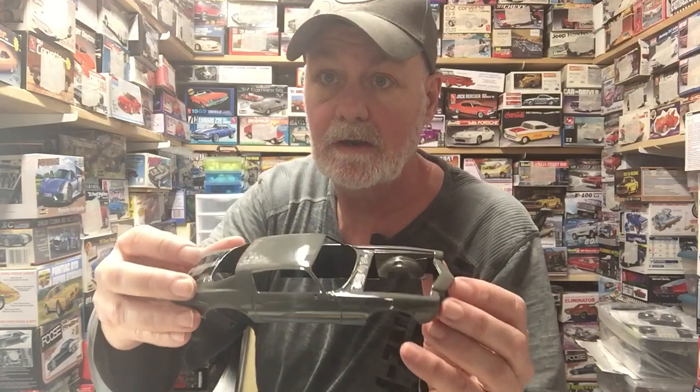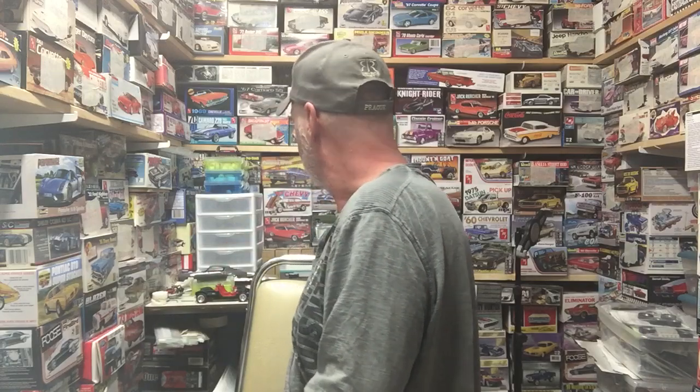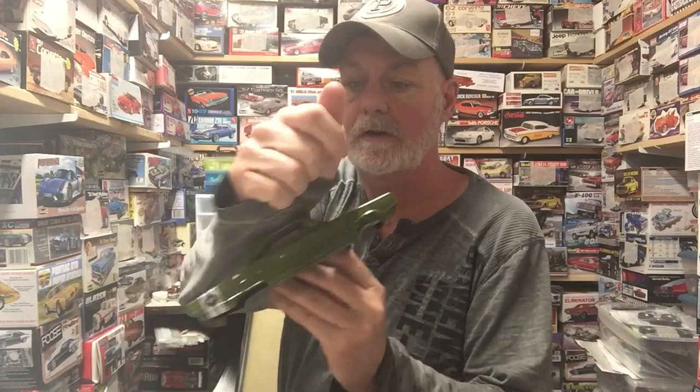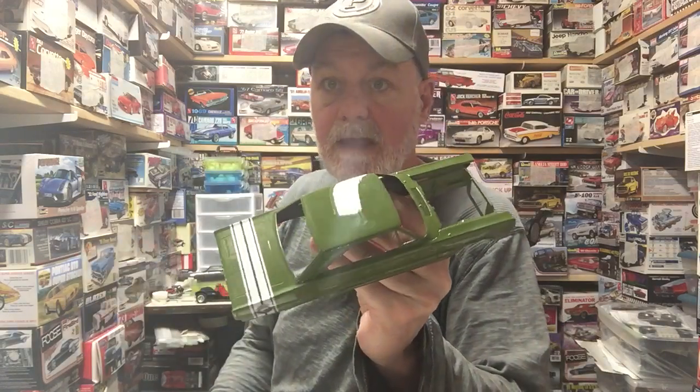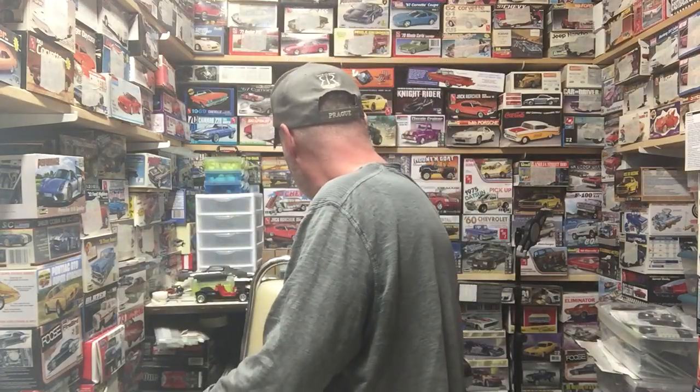I sanded down and re-clear coated the Camaro, so it's looking pretty decent. Same with the Coronet — the roof on it was pretty rough, it had fingerprints all over it. I had to sand it down and re-clear coat it, so I got that done and fixed up.